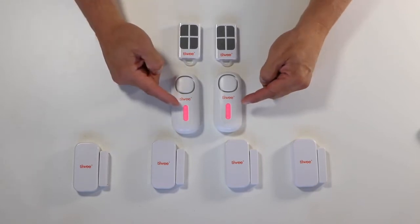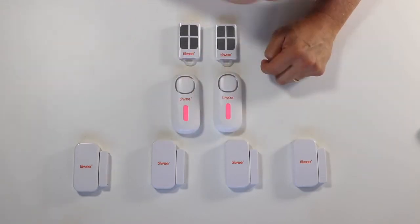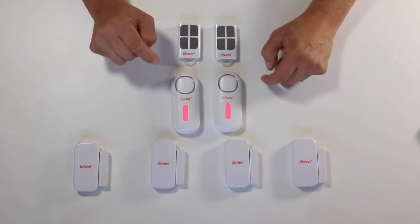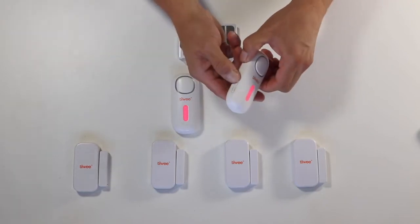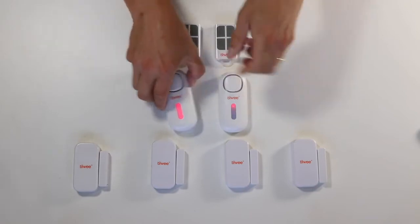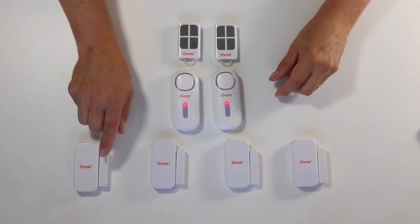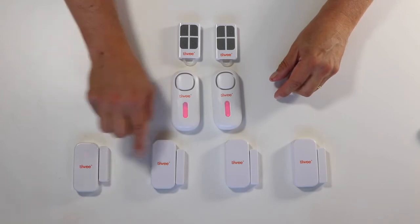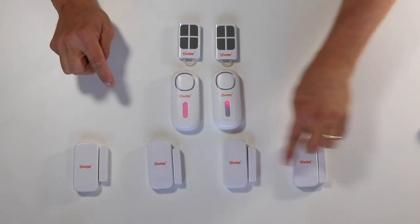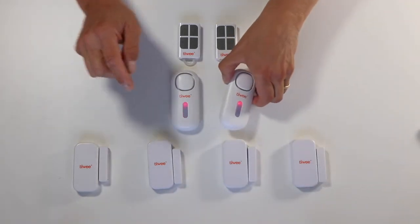Now I will bring the A1 into pairing mode for sensors and activate the sensors one by one so the signal can be recognized. One quick press on this A1 and one on this one, and now I will activate each of the sensors — one, two, and this one. They are now successfully paired.